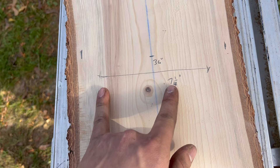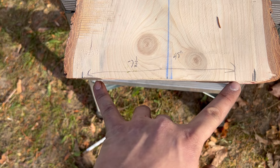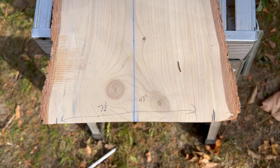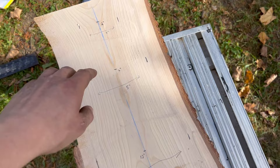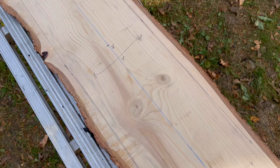Measure down to 36 inches: seven and a quarter wide, so three and five eighths on each side. Measure all the way down to the bottom at 48 inches: the board should be seven and a half wide, so three and three quarters on each side. Now you're ready to draw your contour line where it narrows. I'll show you guys what that looks like.